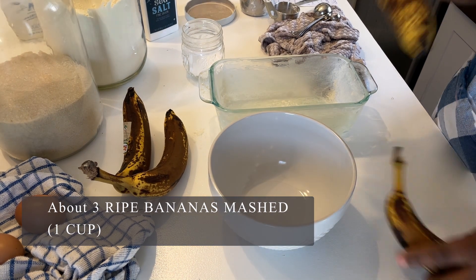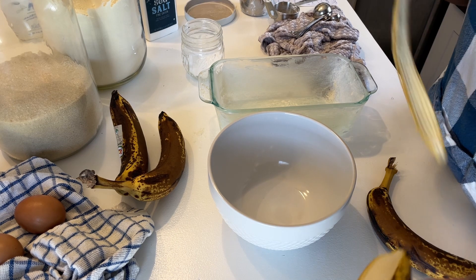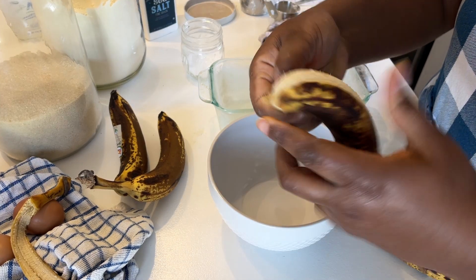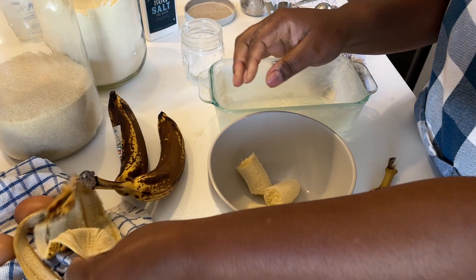In another bowl I'm going to mash about three ripe bananas. These are about medium-sized bananas, they don't have to be too large. You do want this to add up to about a cup of mashed banana once you are done.